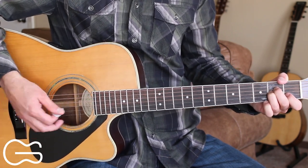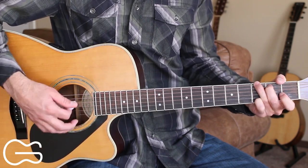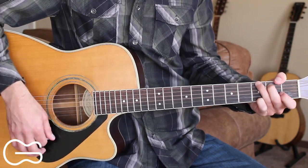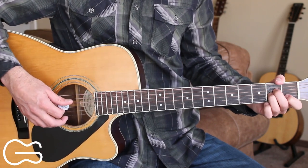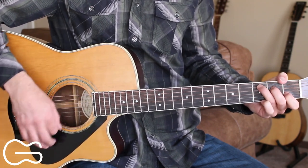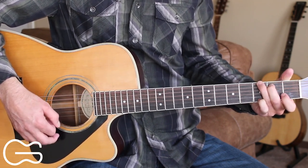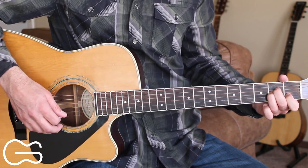Then we'll go into the next verse. We'll play through the chorus again, then we have our instrumental. We'll go through that progression two times and then go into the bridge. So here's what the bridge sounds like: And I know girl I'm probably walking on a tight road. But I can see you holding back a smile. So what you say we don't stop until we get to the last drop. Then we'll go play through the chorus again.